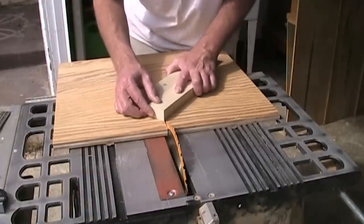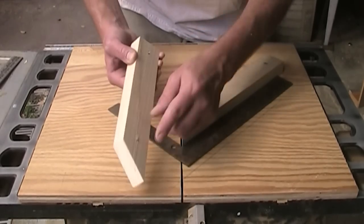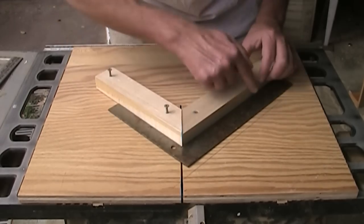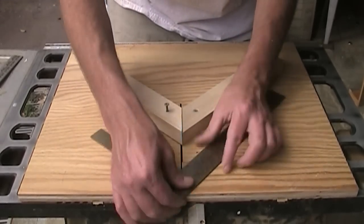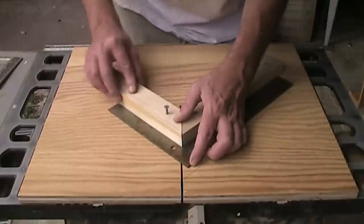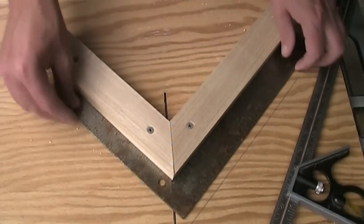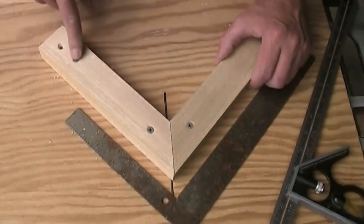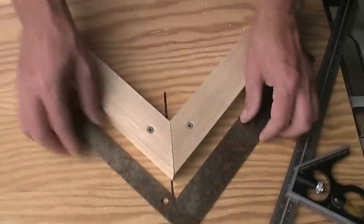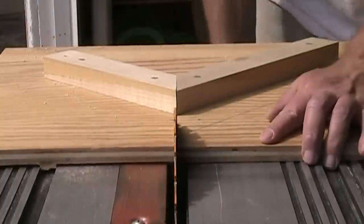I've done the same thing on this board — I put the screws in with them just barely sticking out. This is really the most critical part of the entire sled: making sure that this is an exact 90-degree angle. So I'm putting a square up to it, lining it up, being really careful about it, and then pushing it down to get some marks. That worked out pretty well. I've got a really nice 90-degree angle. I moved this screw up here and used it as a pivot to get it exactly where it needs to be, and now I can just clean up this miter a little bit.